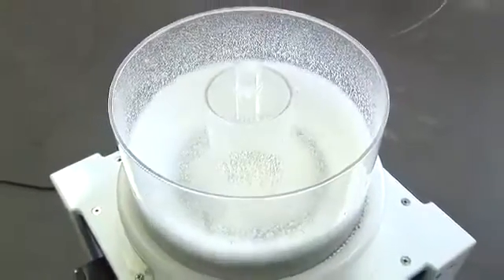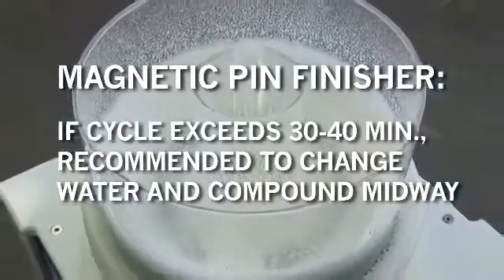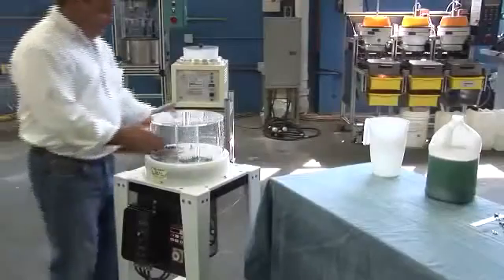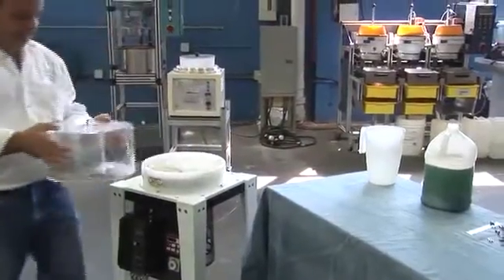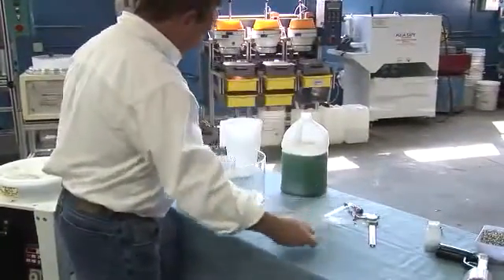When cycles exceed 30 to 40 minutes, it is recommended to change the water and compound midway through the cycle. Once the cycle is complete, the bowl is drained and the parts are separated from the media using a sieve or a magnetic separator.